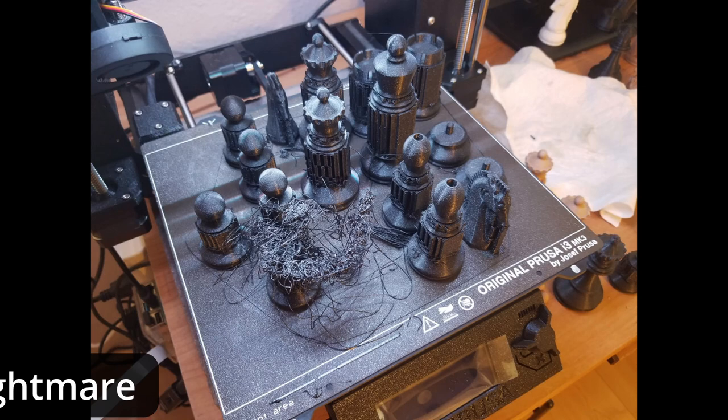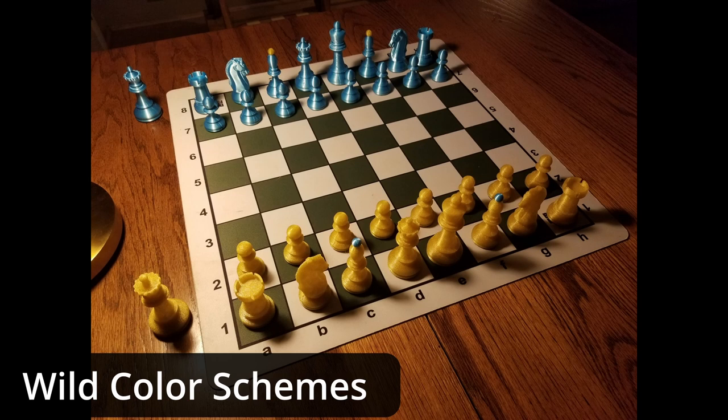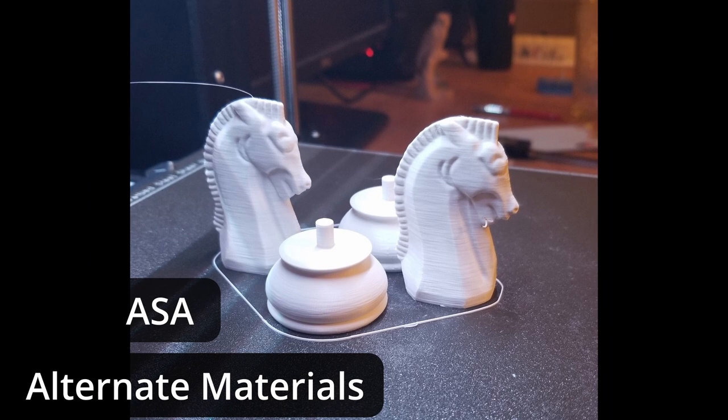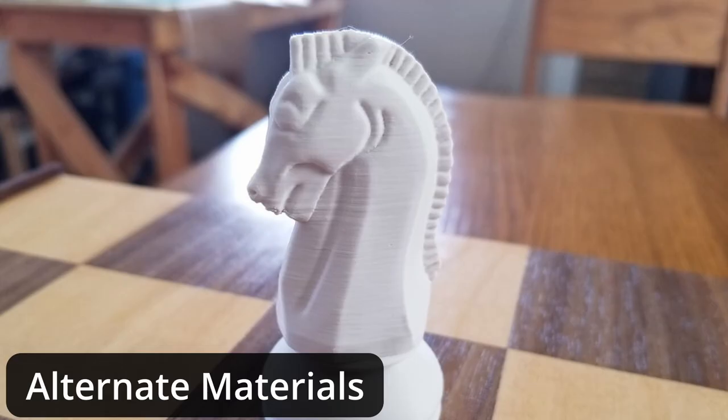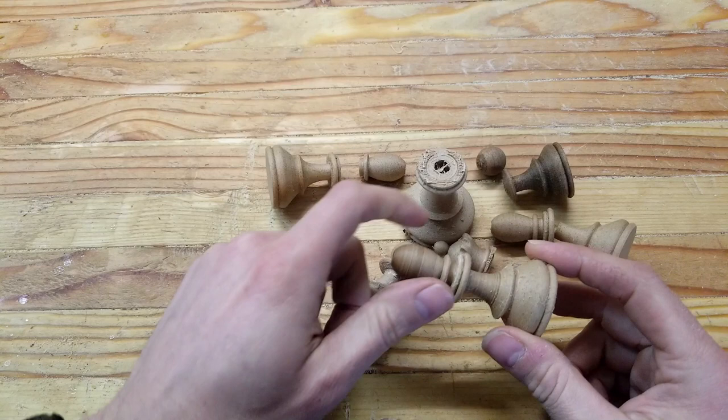I printed some interesting color combinations to give away as gifts to friends and family. I printed with some more exotic materials such as ASA, which has a higher temperature resistance than PLA, but the surface finish and the detail just aren't as good. I tried wood PLA, which has about 30% wood fibers or sawdust mixed in with the PLA — this makes it extremely weak, kind of like the disappointing type of waffle cone.